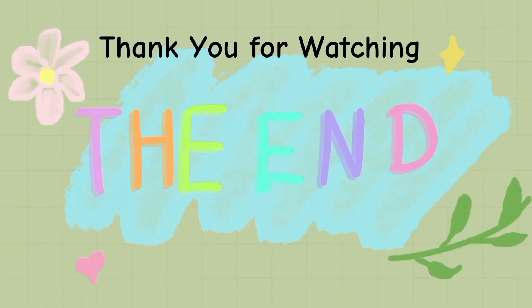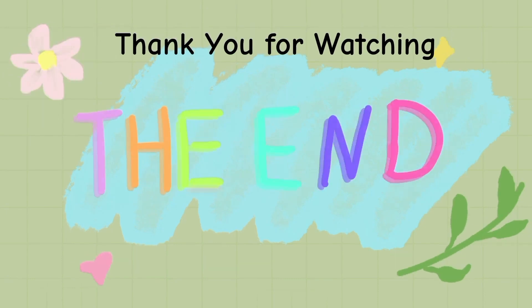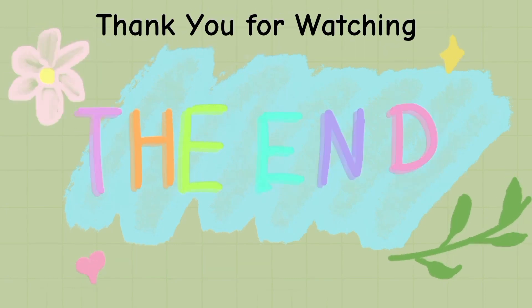Ayan guys, hanggang dito na lang yung aking video. Huwag nyo kalimutang pindutin yung aking subscribe button at notification para naman pag may upload po ako na video, magkita-kita pa po tayo. Ingat-ingat po kayong lahat, God bless po sa inyong lahat, at see you in my next video. Bye bye po. God bless you.